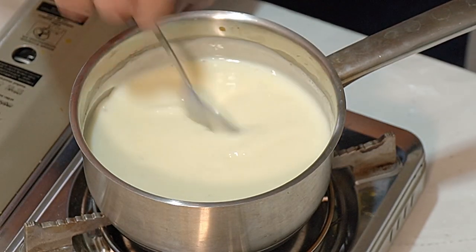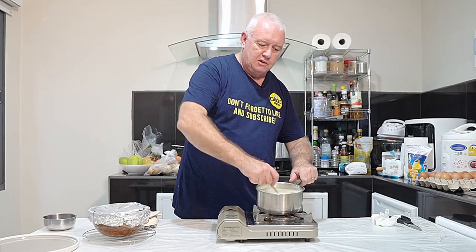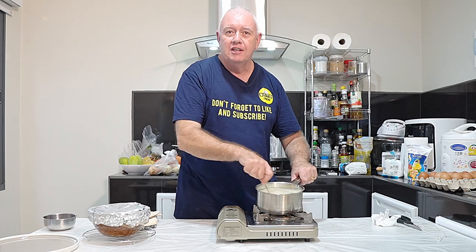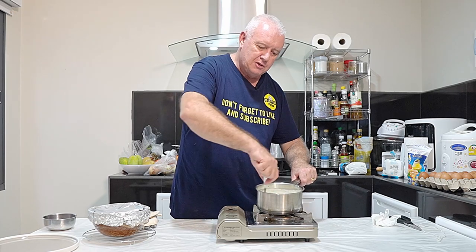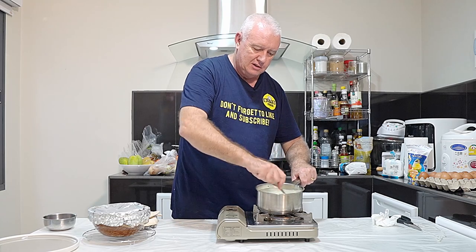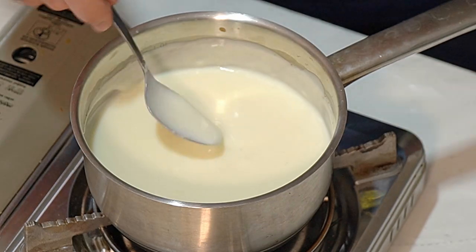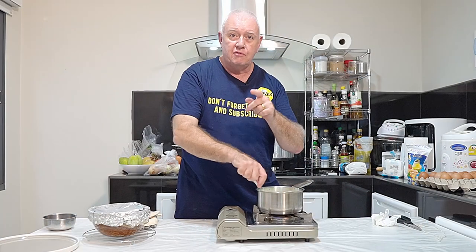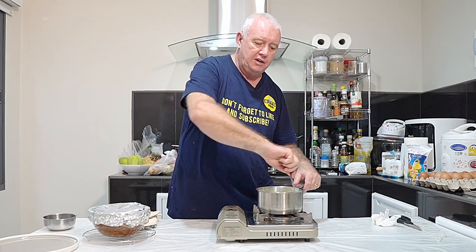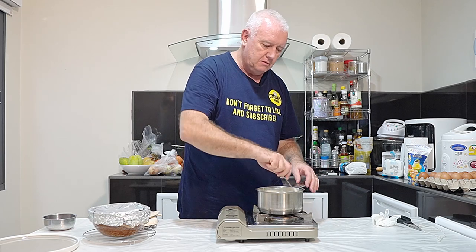That's thick enough - we don't need to go any thicker than that. Now I'm a real sucker for cold custard, so I will be using some of this sponge pudding for demonstration but then I'll be eating it with cold custard. That is our custard made - so simple, out of a packet. That is a forgotten art. Everybody wants to use vanilla pods, but hey, packet custard in the cupboard - easy.